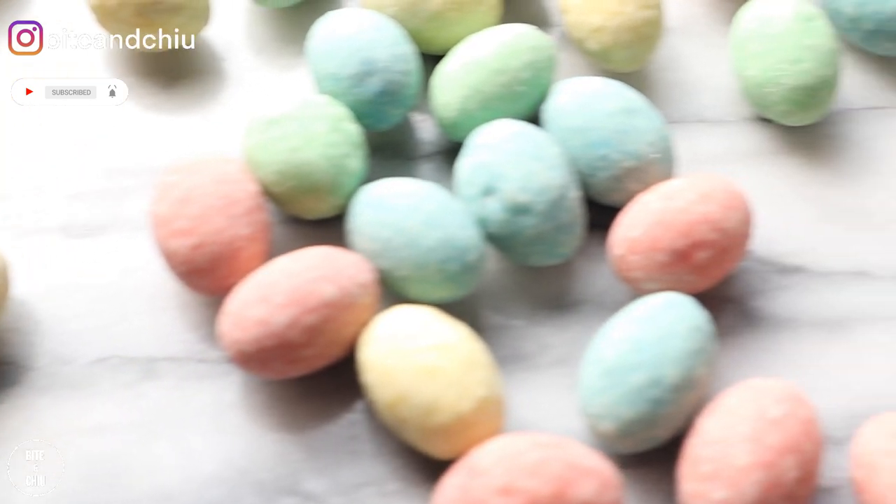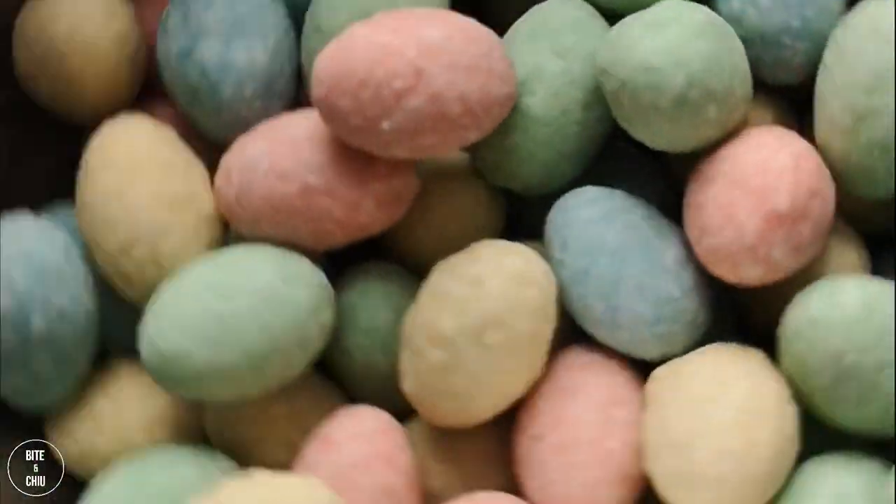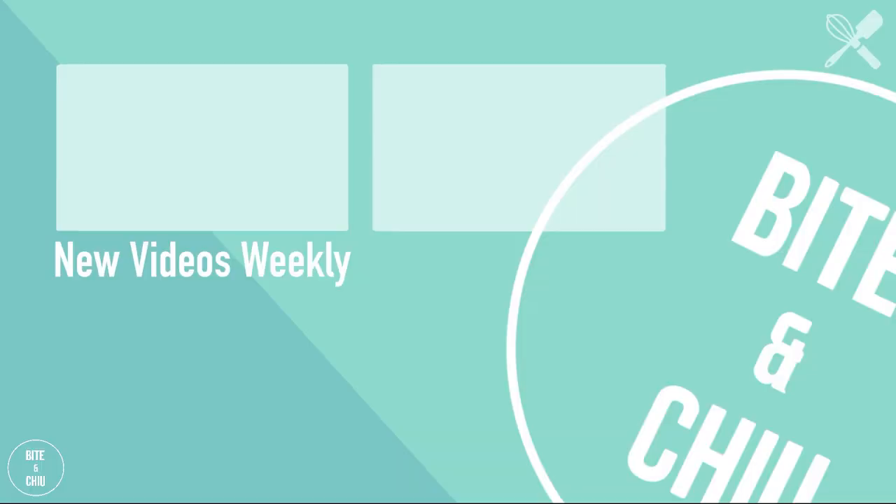Do you have a candy that you love and you're curious about how it's made? Let me know in the comments. Thanks for watching. If you found value in this video, give it a like and subscribe as it helps the channel, and hit the notification button so you know when my next video is out. See you next time for another awesome video. Cheers!